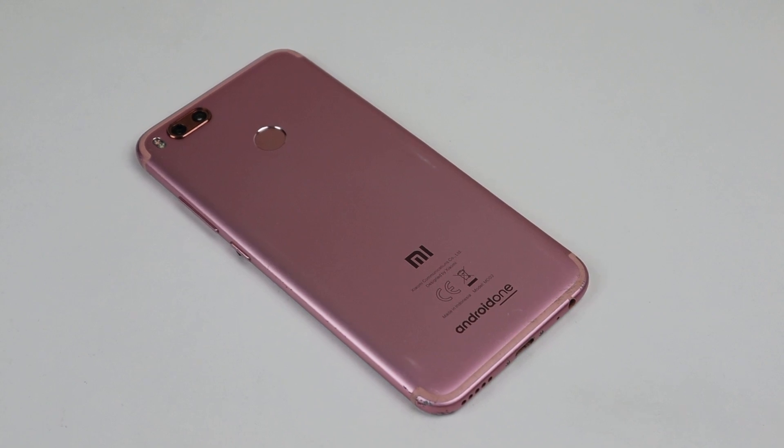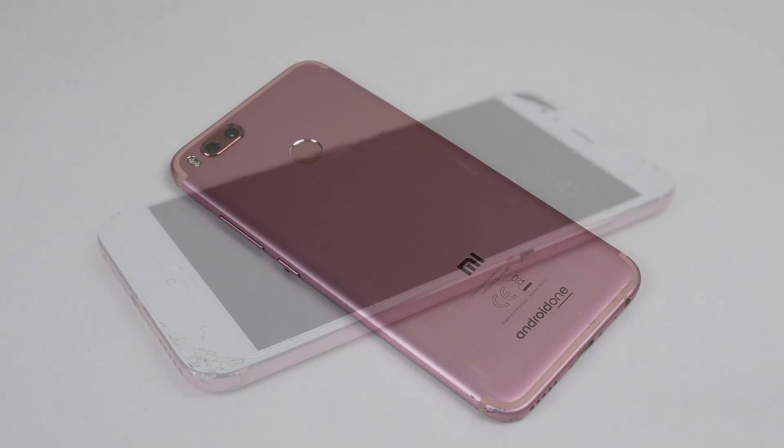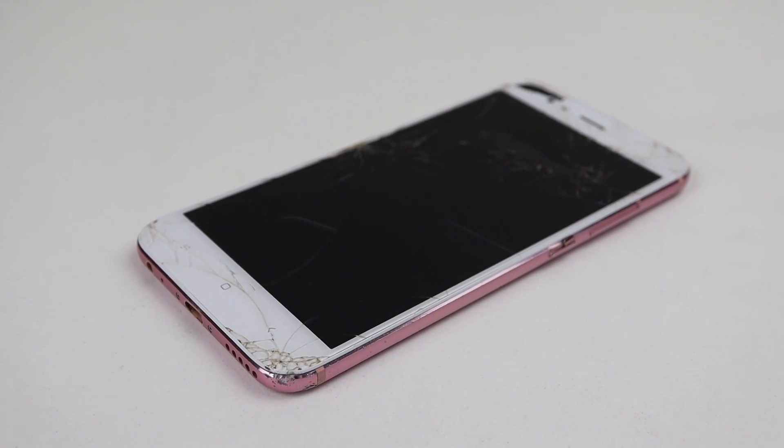I acquired this phone from a previous tech lot and I'm unaware of its history. It's badly cracked with many dints around the bent frame, it's missing its camera lens, and the phone won't power on.